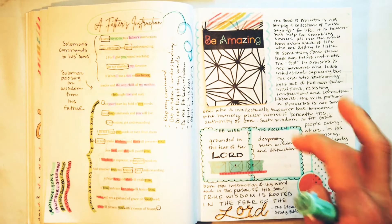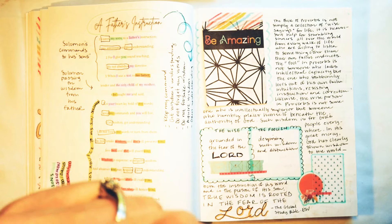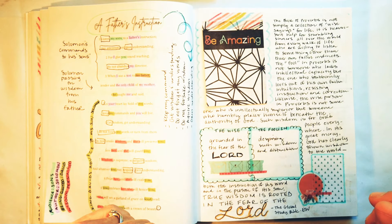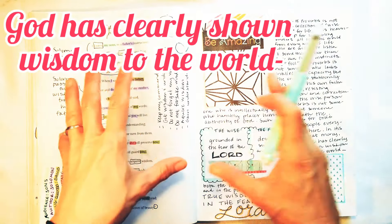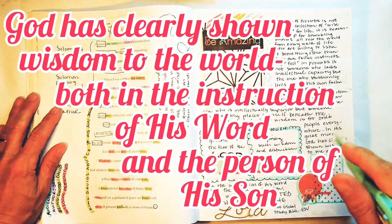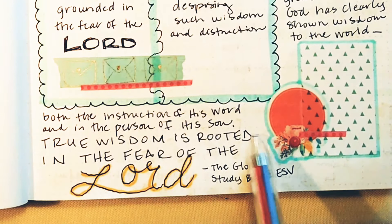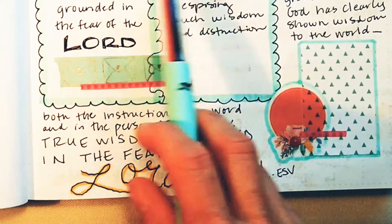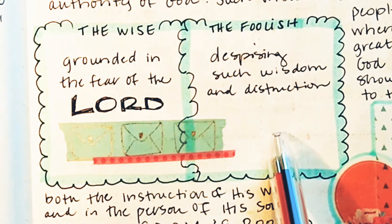True wisdom is rooted in the fear of the Lord. It's so amazing when I read it out loud. God has clearly shown wisdom to us in his instruction and in the person of his Son, Jesus Christ. True wisdom is rooted in the fear of the Lord — that's where we get wisdom. I made a little chart here: the wise and the foolish. Grounded in the fear of the Lord versus despising such wisdom and destruction.